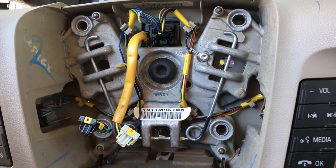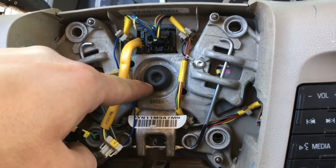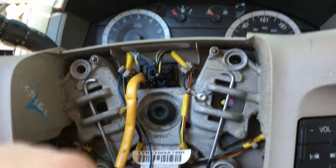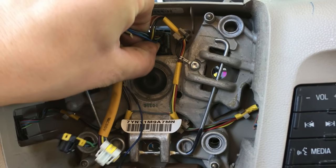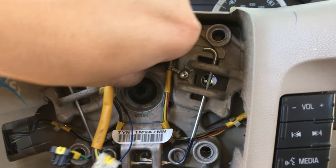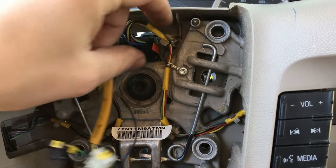With the airbag out of the way, there are two more things inside: the bolt in the middle which is a T50, and another connector for all the accessories — volume and stuff like that. Simply disconnect it by pushing in the little tab and get that out of the way. Then take the T50 bolt fully out.